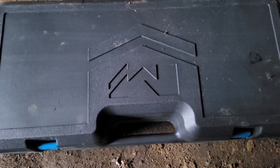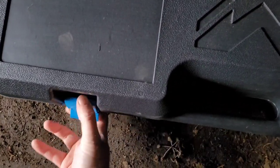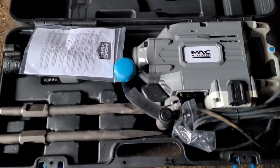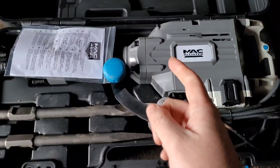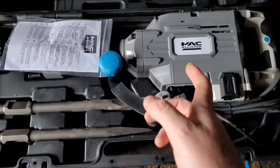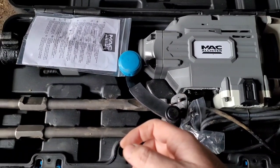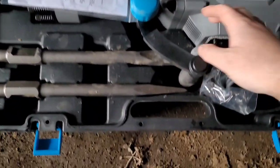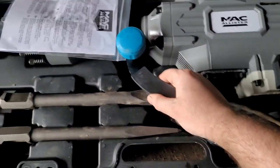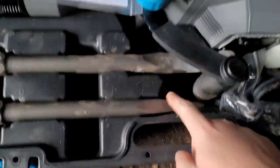So I bought something new. Finally now I can be one of those YouTubers and say I bought the cheapest thing so you don't have to. This is an electric jackhammer and breaker from Screwfix, fairly cheap. It's quite heavy, there's some weight in it. And there are two different attachments - one bit more flat and the other one more pointed.